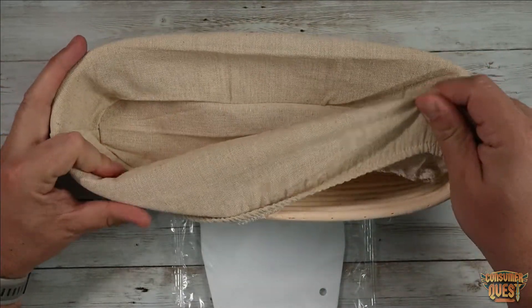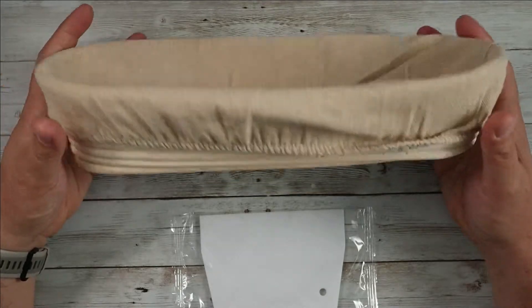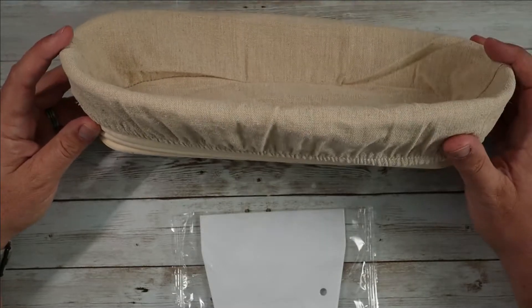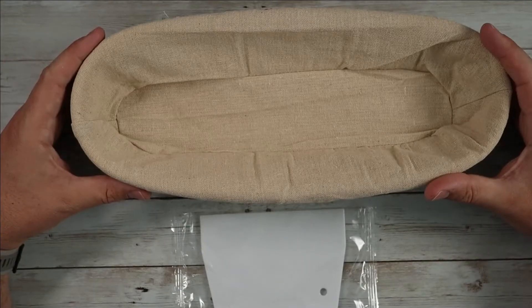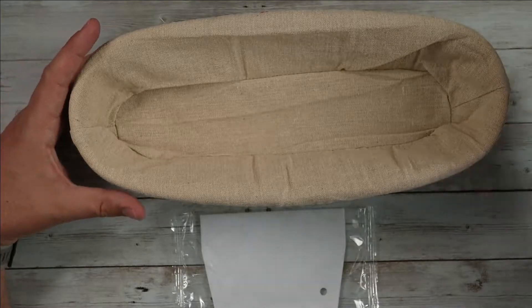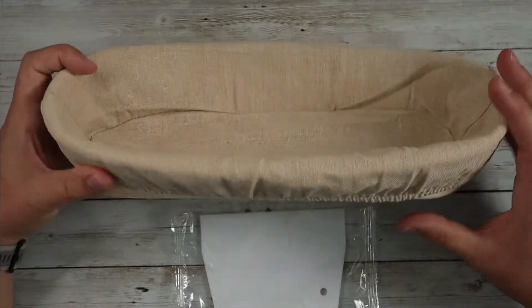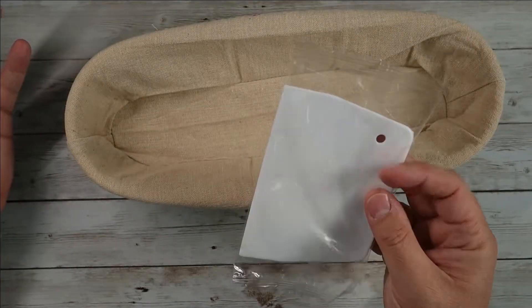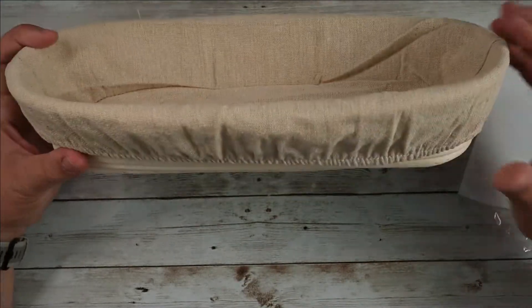It comes with a nice removable liner which you can rinse, hand wash, and dry. It's nice to have the actual tool you need when trying to make something like this. I've tried shaping them into a baguette size, but proofing is really tough unless you have something like this. It's 13 inches, 5.7 inches wide, and 2.7 inches deep. It even comes with a surface scraper included as a bonus, which you can use for shaping your loaves.